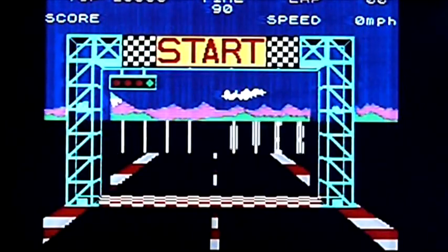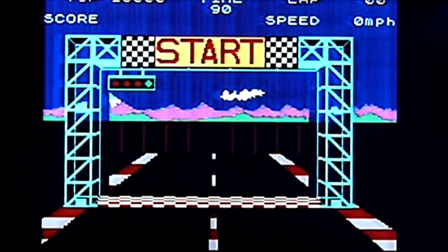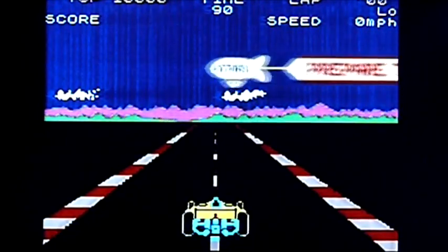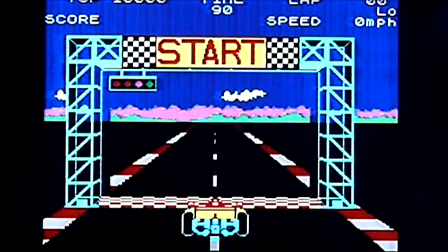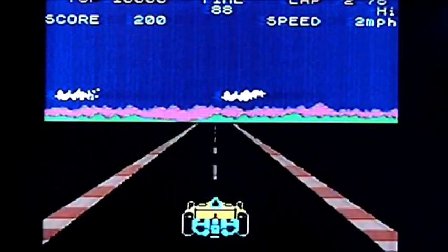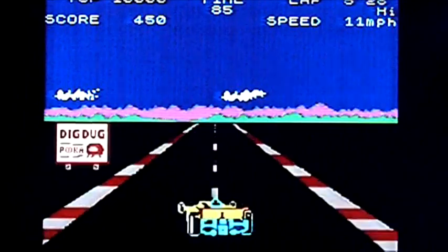This is Pole Position on the Sinclair Spectrum, by Atari Soft. I loathed this on the Atari 2600 — I don't know what it's going to be like on here. I don't know what the controls are either; I'm using the joystick. Up to go up... I seem to have some kind of issue. What the hell.